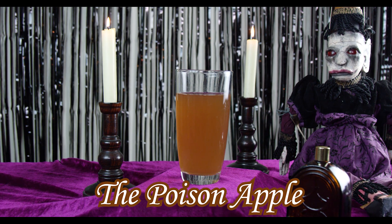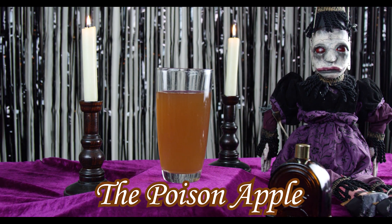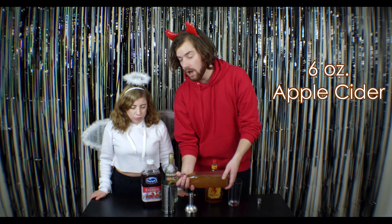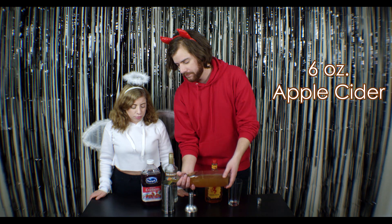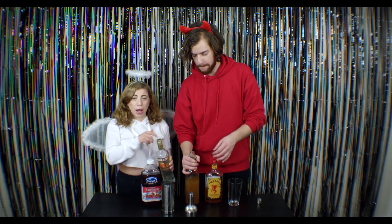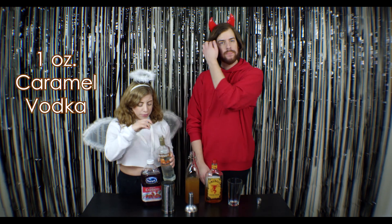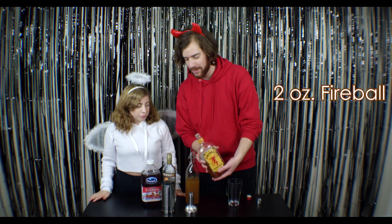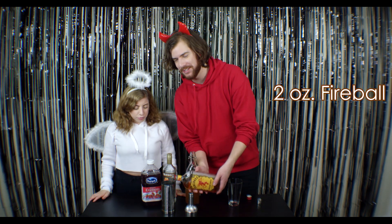Our first drink is called the Poison Apple. This is going to be the ingredients for about one drink, so if you want to make two or more you just kind of double up — or triple up if you had a bad day at work. We're going to start with about six ounces of apple cider, followed by one ounce of caramel vodka, then two ounces of Fireball. Smells like heaven, burns like hell.